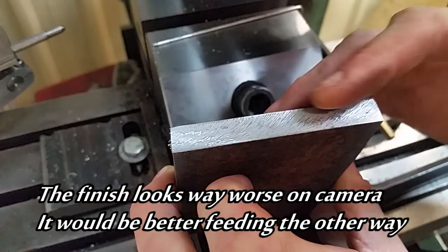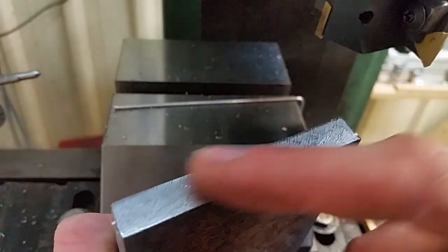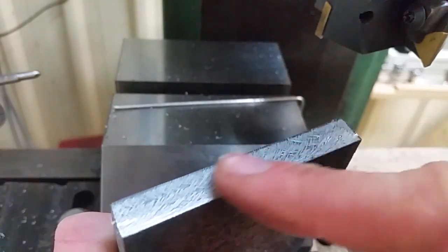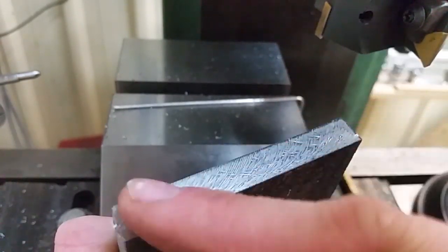The surface finish is so much better now — smooth as smooth. I wasn't feeding very finely when taking this cut, so this surface could be a lot better if I fed a lot slower. If only I had a power feed.